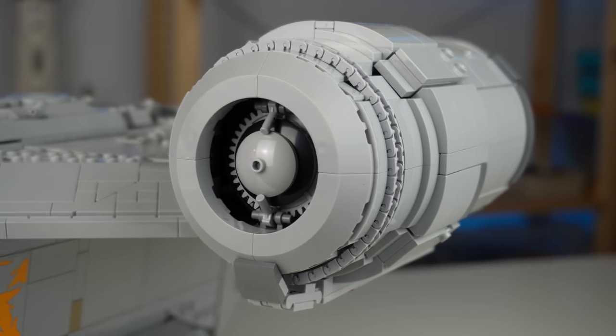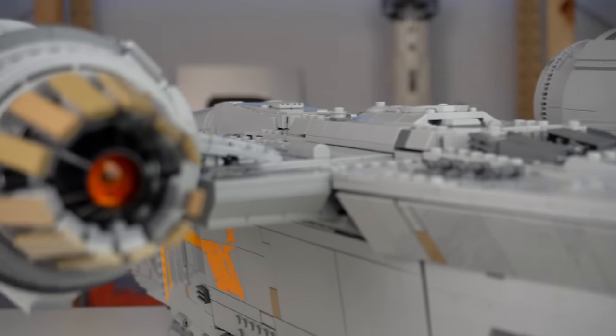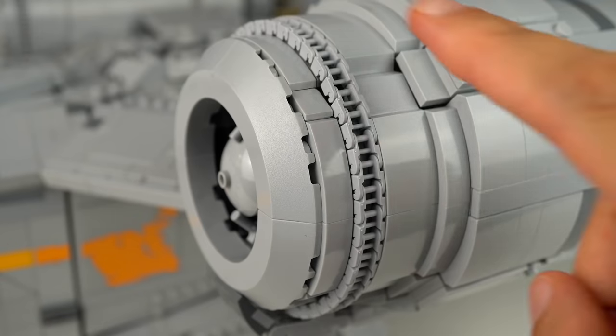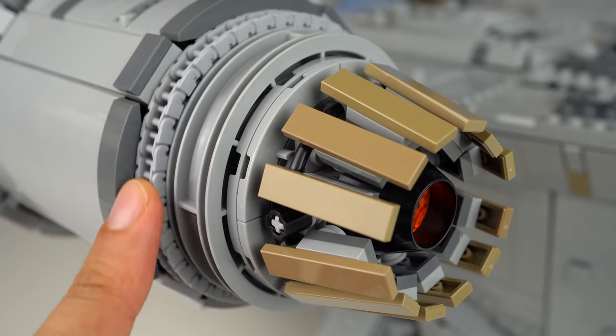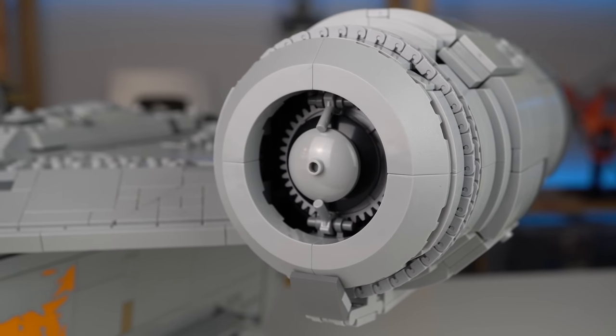The massive engines take up most of the pieces and time in the second half of the build. They look amazing, and I love the use of chain link elements in light gray for added texture. However, if you don't enjoy repetitive builds, you'll have a really hard time when you get to this section.